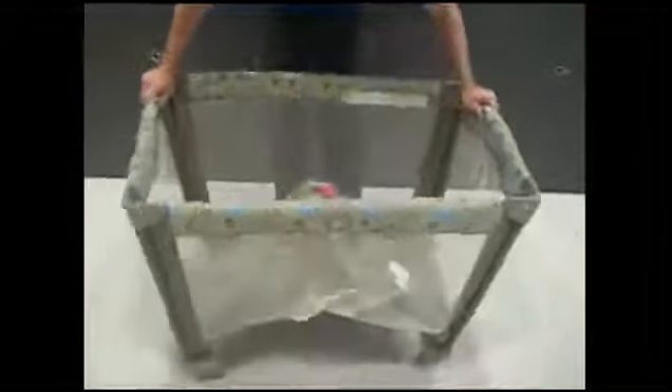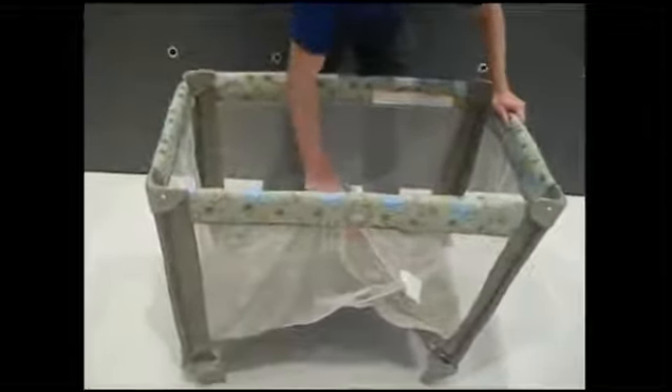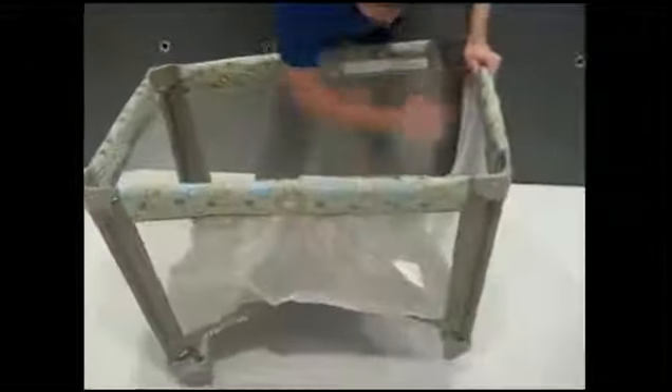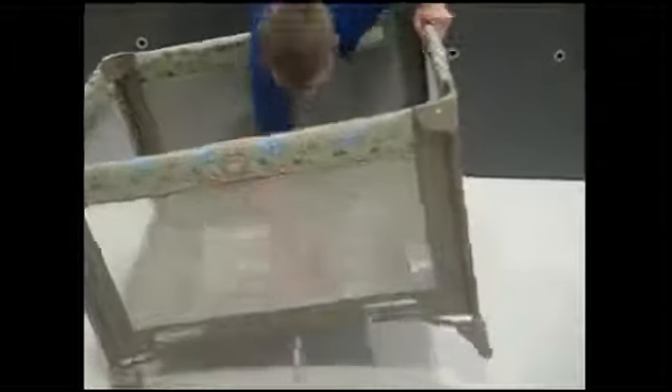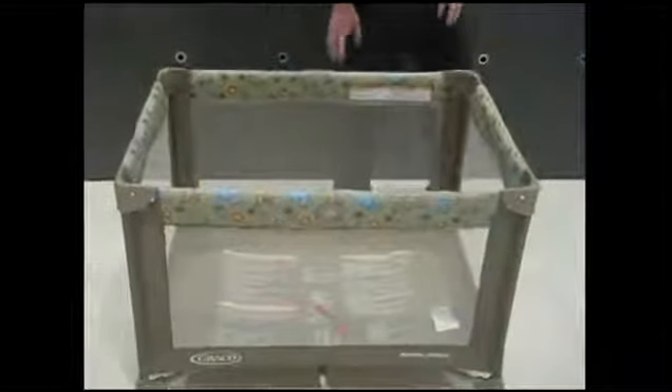And now the final step is taking this red strap right here, pushing down on it and lifting up on one side. There you go, it popped into place. So that was step one through five of the instruction manual.